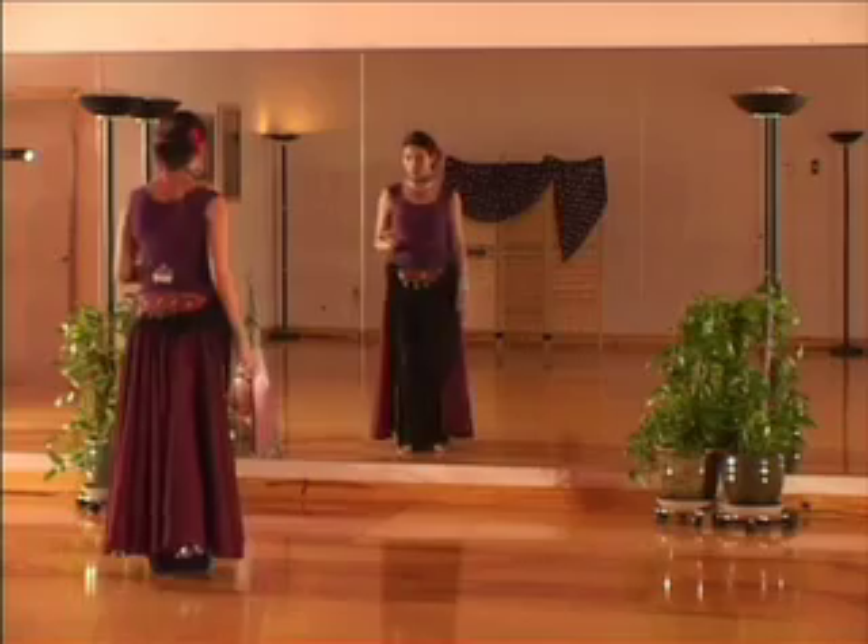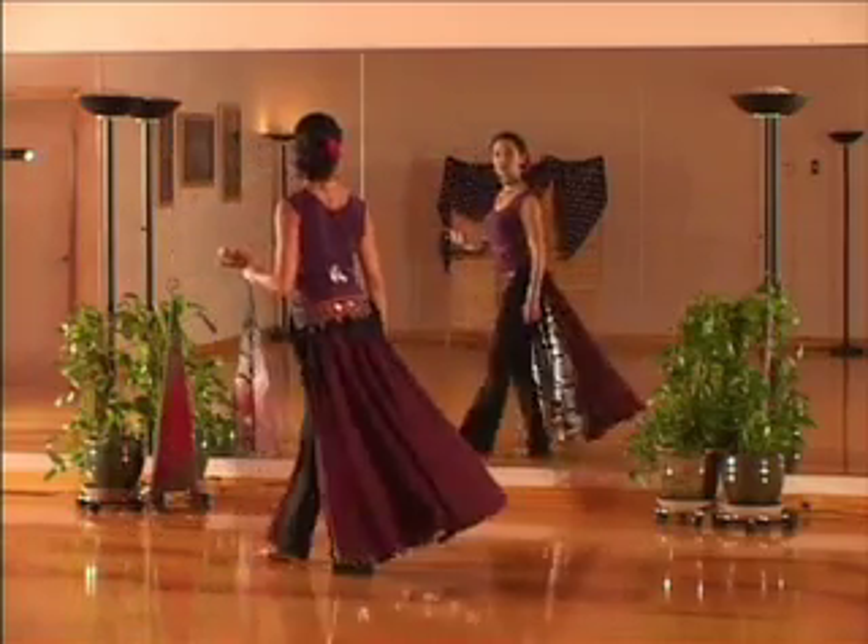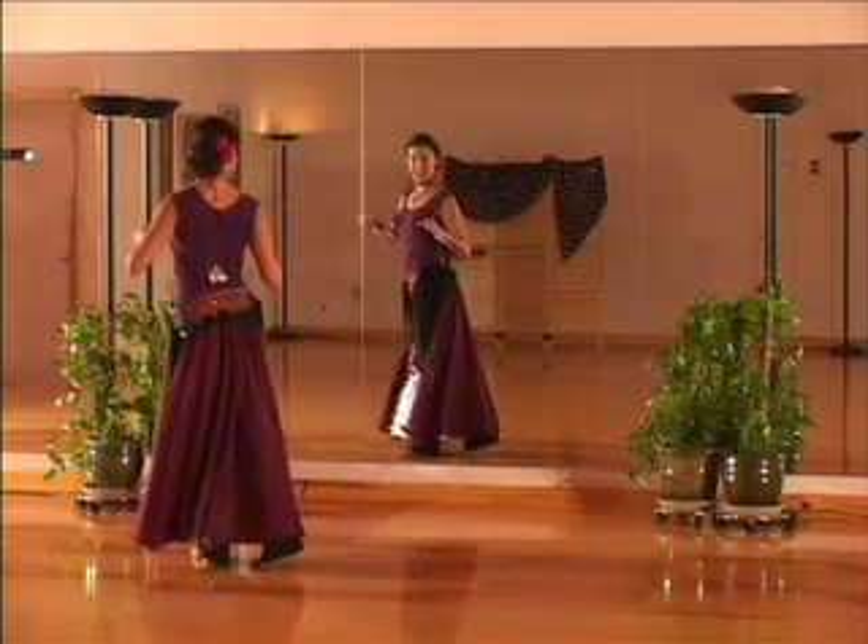So after you've finished your initial footwork: one, two, three, four, five, six, seven. That's the second time through.